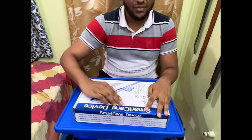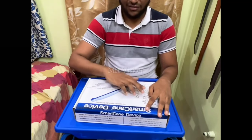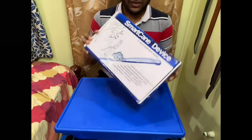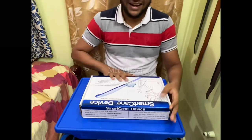I am going to study the Braille kit. This is for safe and independent mobility. Contents of the box: there is a smart cane device fitted on a white cane, charger, etc. I am going to open the box. You can use it anywhere you can use it.